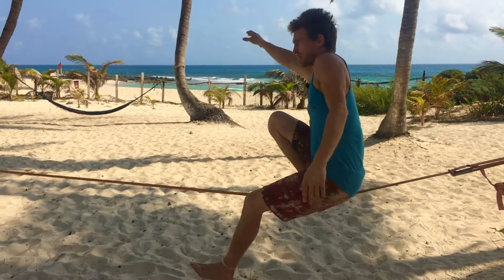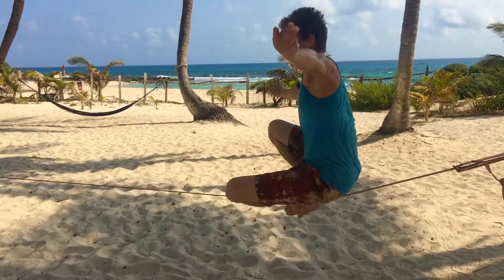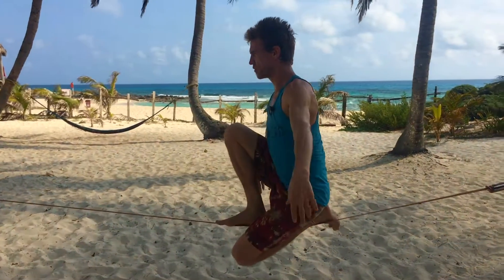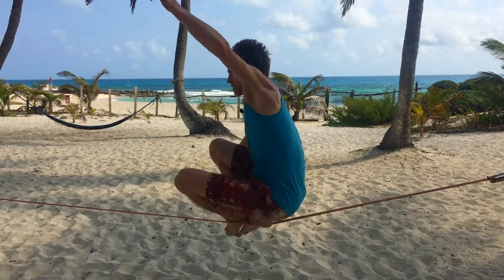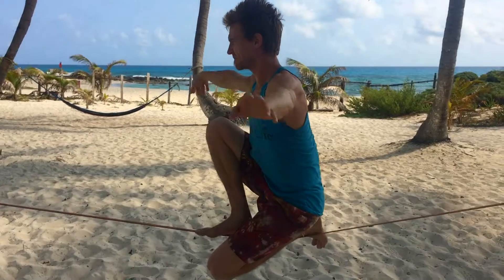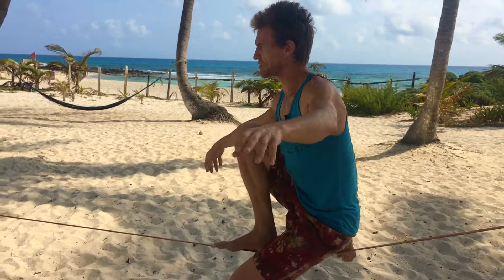Use your breath — move with your breath. Inhale as this leg comes up, exhale as it lands on the line, inhale as you step, exhale as you settle, turn the foot out, shift the weight, and repeat. That's free chongo to drop knee to free chongo. This one's tough — give it a few tries, take it slow, don't give up on yourself. You can do it.